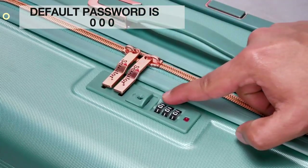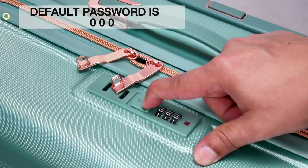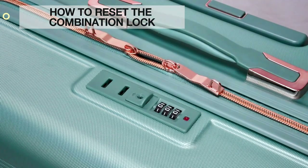The default password is 0-0-0. How to reset the combination lock.